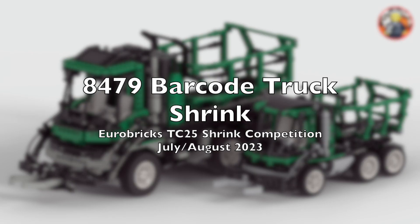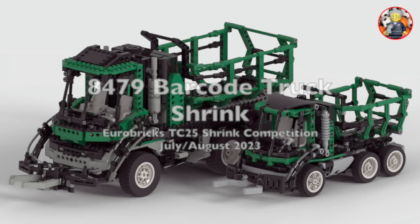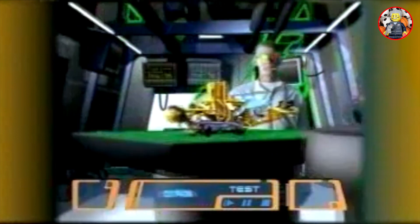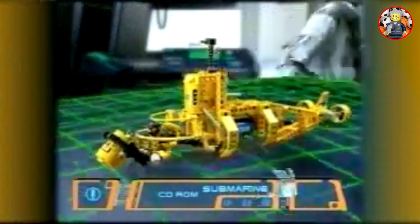For the Eurobricks Technic competition, I created a smaller version of the barcode truck, with a cable flag system and a barcode reader. This was a novelty in 1997.